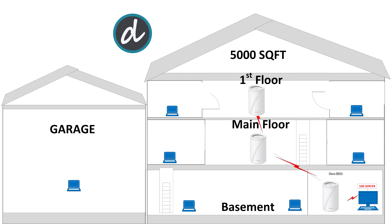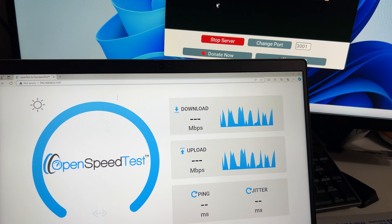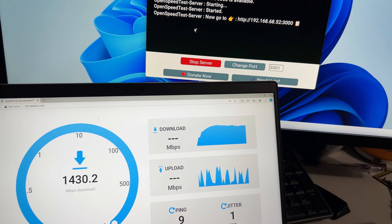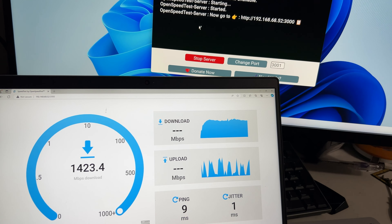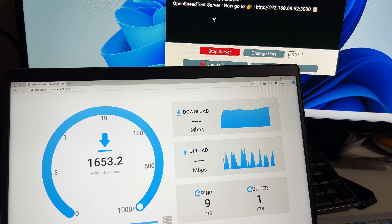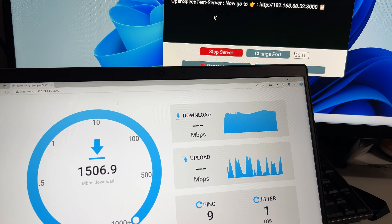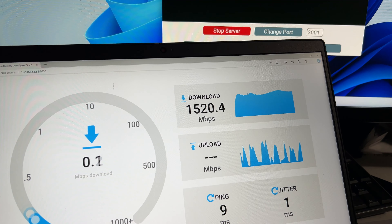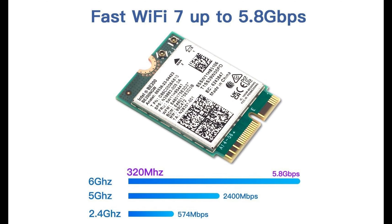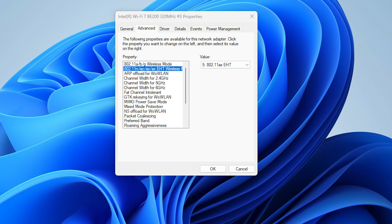The total square footage of the house is 5,000 square feet. We tested connections at extreme corners and each floor of the house. Since Wi-Fi 7 mesh offers MLO capability, we conducted tests with MLO enabled and a second test with MLO disabled to compare them. MLO is a new capability in Wi-Fi 7 that enables devices to simultaneously send and receive data. Note that when MLO is enabled, you lose the dedicated 6G wireless backhaul connection. The Intel BE200 Wi-Fi 7 card is capable of MLO, and we made sure to have AX-EHT enabled in the Wi-Fi card configuration.